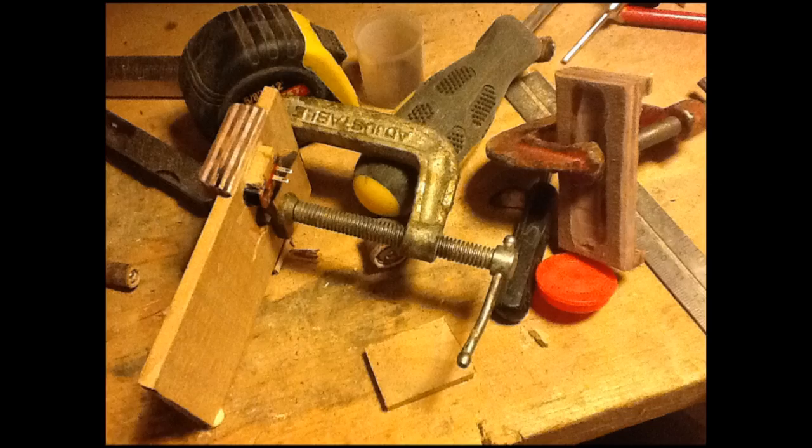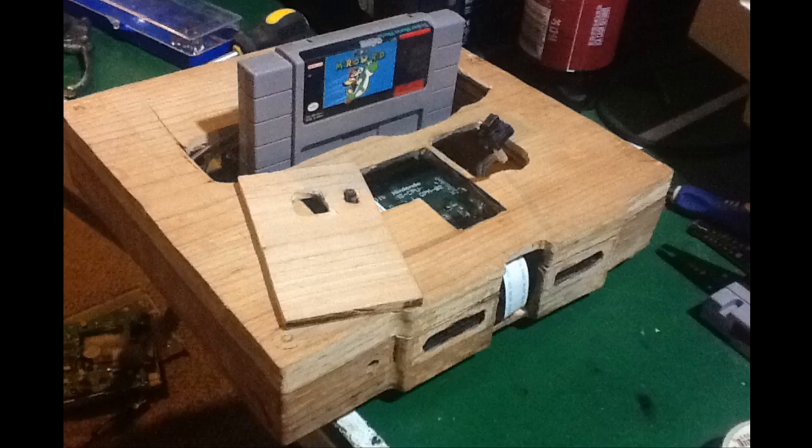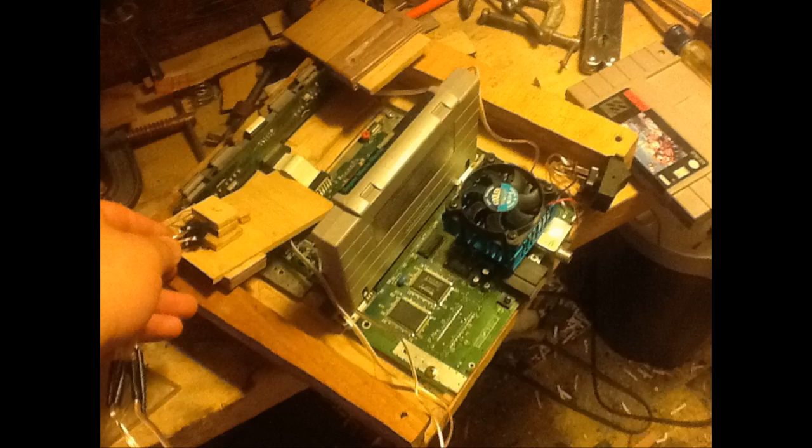One thing that made this project insanely difficult was the fact that I did not own a Nintendo case or a Super Nintendo in any form other than that motherboard. I did obtain one, but only near the end of the project. So I had to basically go on Google Images, look at a picture of a Super Nintendo, and hope that I could make the right measurements based off of that and the motherboard size.